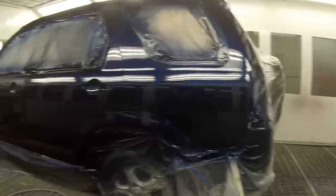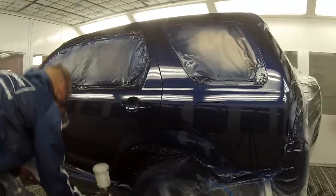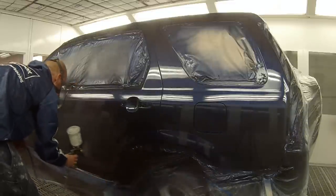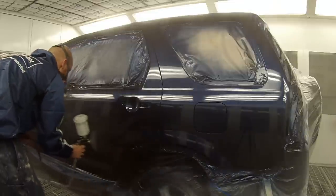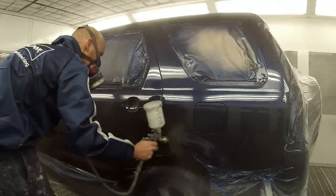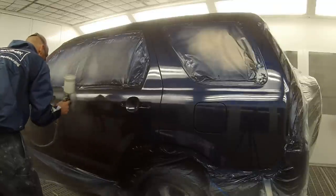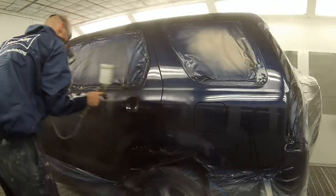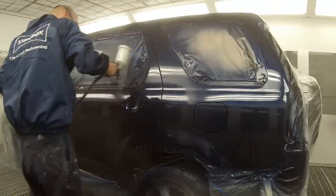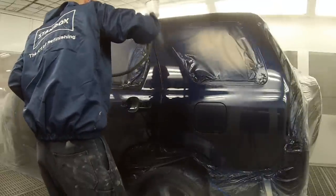Same thing with the fluid — I've got it wound quite far out. If you're getting runs and it's not working for you, wind it in and play around with the settings. I've been doing this for quite a while so I know how to adjust my painting style to the gun setup. If you're just using the gun for the first couple of times, wind the fluid right in and then come out one or two turns — probably one and a half to two turns to start off with. Get a feel for the gun, and if you want it on a bit wetter you can start turning it out more.